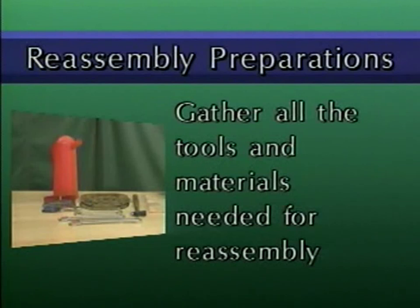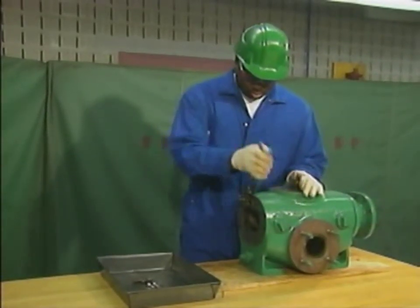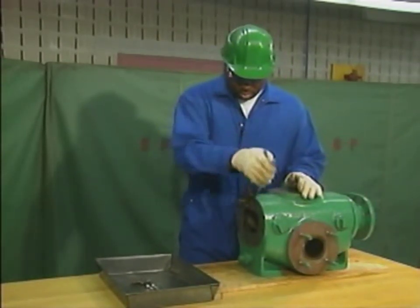Gaskets must be compatible with the fluid to be pumped, and they must be the correct thickness. This mechanic has completed all the necessary preparations, and he's ready to start reassembling the pump. He'll begin by installing the flange bolts that he removed earlier.